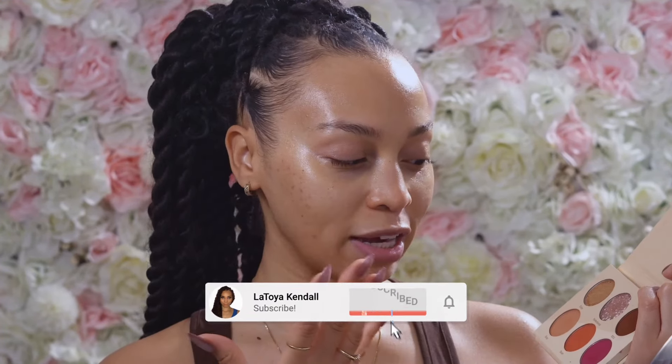Hi guys, welcome to my channel. My name is Latoya. If you've been here before, welcome back. In this video I'll be creating a look using the Vanessa Times Juvia's Place palette. This is my second time using this palette, however this is my first time creating a dedicated video just for this palette. Looking at it, I noticed it has orange and pink, neutral browns, and shimmers on top. The first thing that came to mind was the TikTok viral blush application that's been going around this summer, because of the orange and pink and the highlight. I thought it would be cool to create that using this palette.